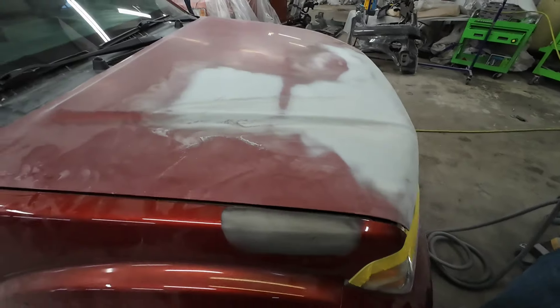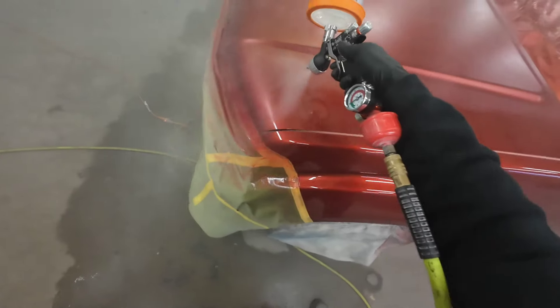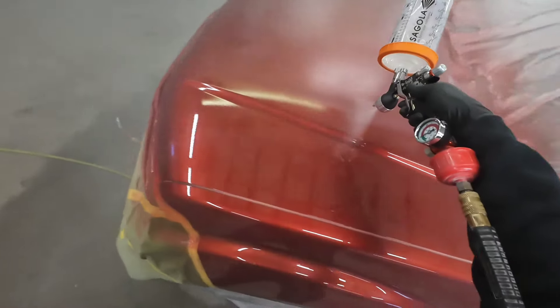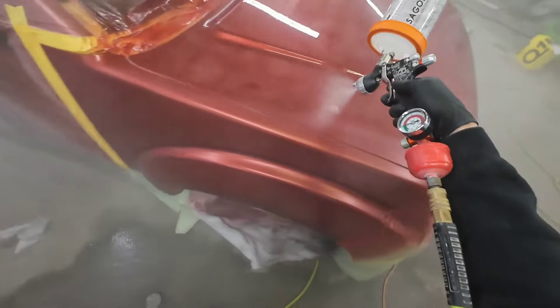I think this hood is done, and I think this episode is done. I hope you found this information helpful. If you did, consider subscribing to the channel and clicking the bell so you don't miss anything. Don't miss the next episode as I share with you how to paint this Nissan Frontier. I appreciate each and every one of you watching, and if you want to continue to build your skill, click on this video now. We'll see you next time on Garage Noise.